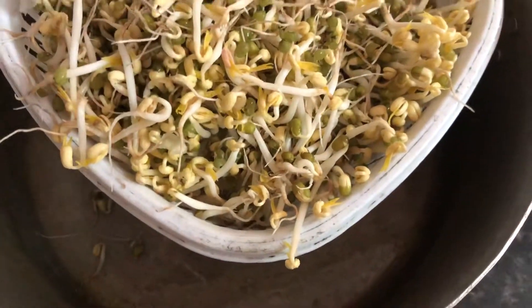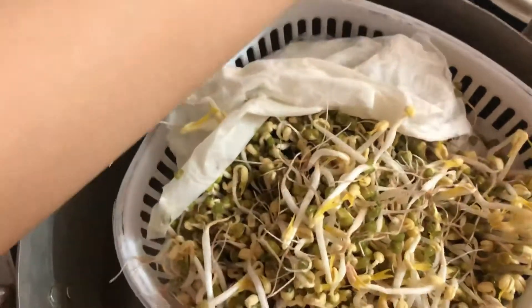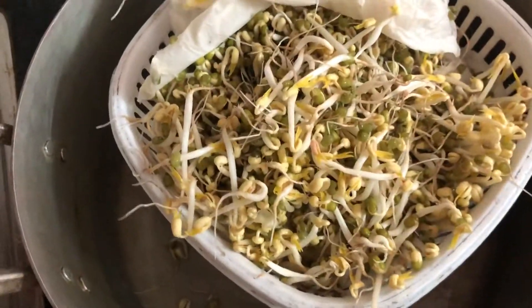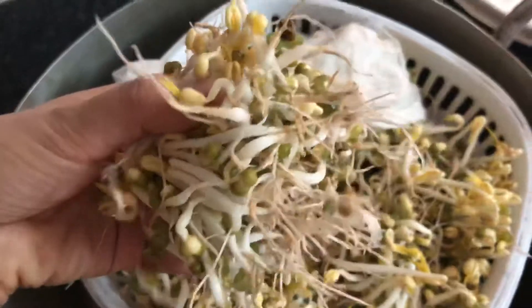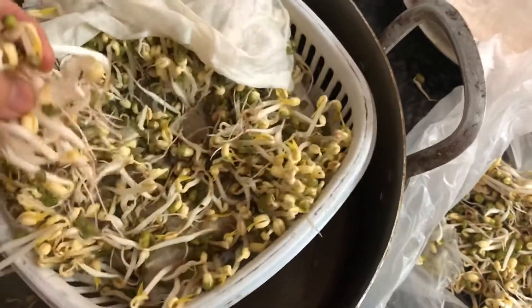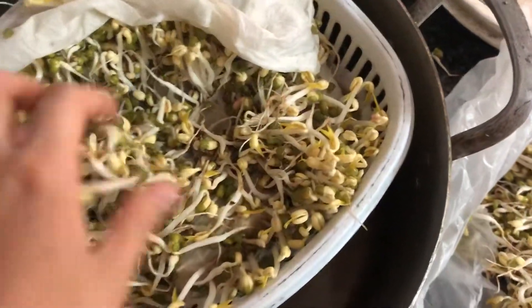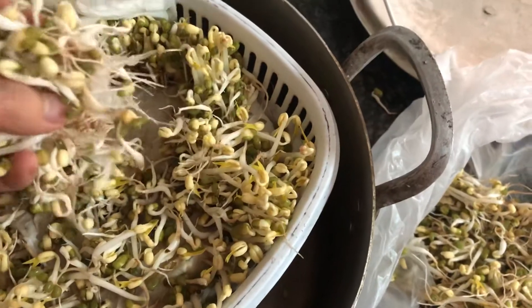I made a lot, so I will prepare a plastic bag and put the sprouts into it to keep in the fridge. You can see it — wow, it's really really good! This batch has two layers, so there's a lot.